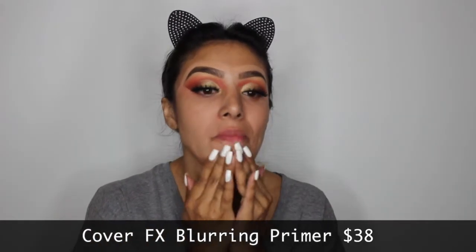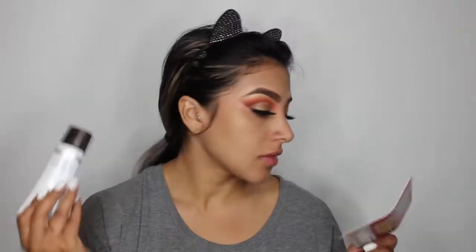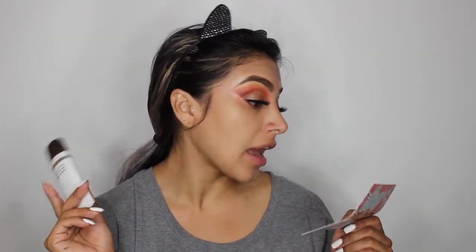To prime my face, I'm going to go ahead and use the CoverFX Blurring Primer. It instantly minimizes the appearance of pores and fine lines to create a super smooth, flawless airbrush look. This primer really reminds me of the NYX Veil Primer — you can totally feel like if you have open pores, this will definitely seal them up. This is $38, and it's a lightweight soft-focus primer that blurs pores, fine lines, and other imperfections, creating a smooth canvas for flawless foundation application.